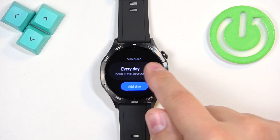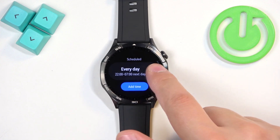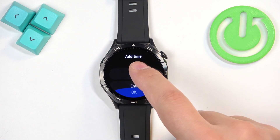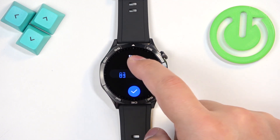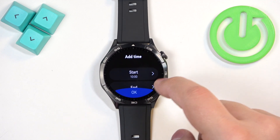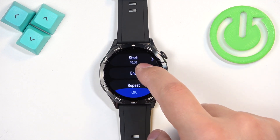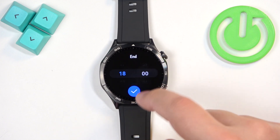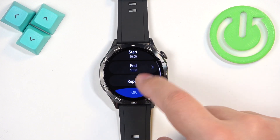There is a pre-existing schedule and you can turn it on or off, but you can also tap on 'Add time' to create your own. Tap on 'Start' and set the time at which it should turn on — for example, 10 AM.